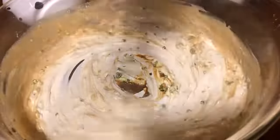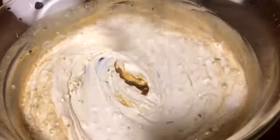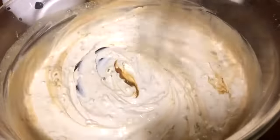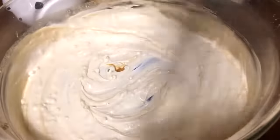This sauce is amazing guys. It's good like I said with sushi, California rolls, fried green beans, fried sweet potatoes, and onion rings. Please try this sauce.